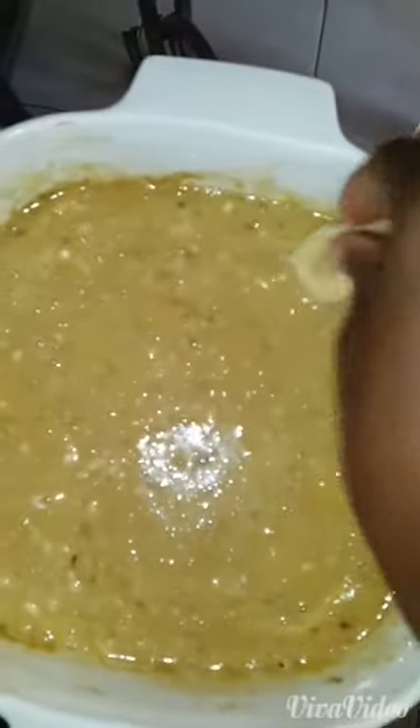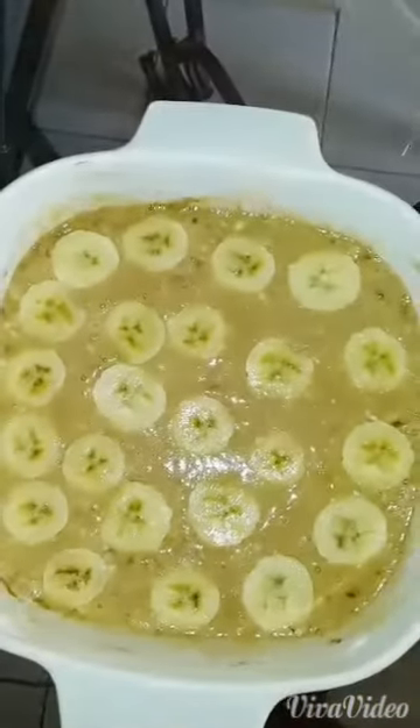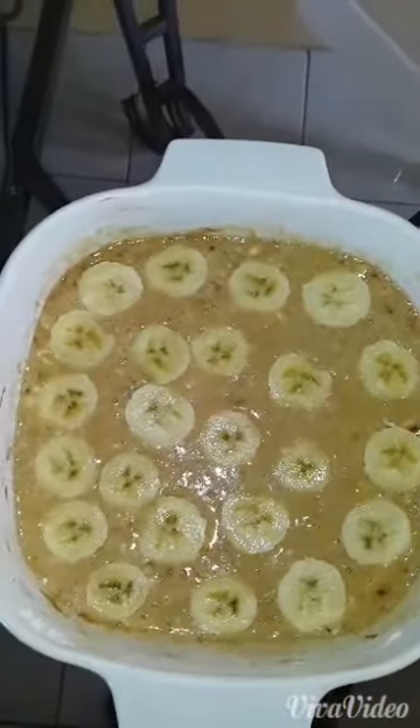And you place your banana on top. And then we are going to microwave for 8 minutes.